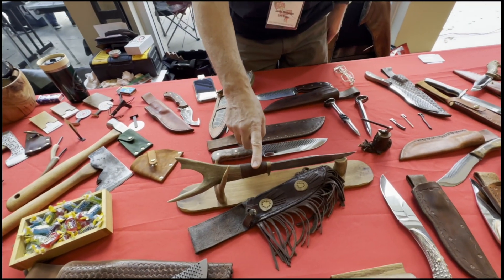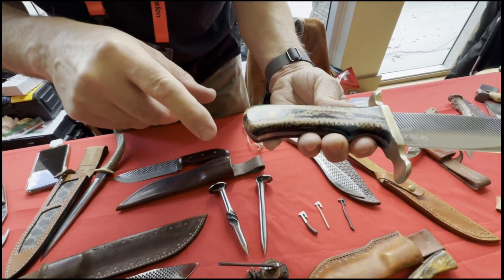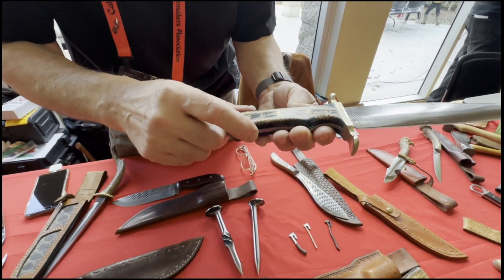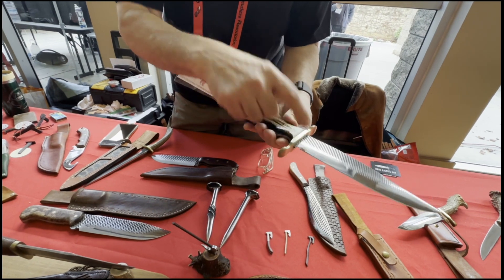Real frontier style right here. This one has resin encased — there's a stabilized pine cone inside of the resin. Mosaic pins with a custom brass guard. Another farrier's rasp.